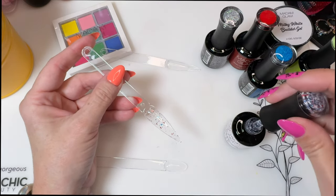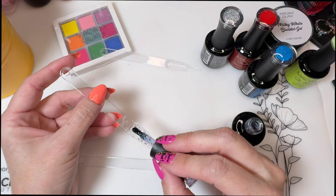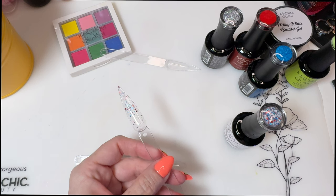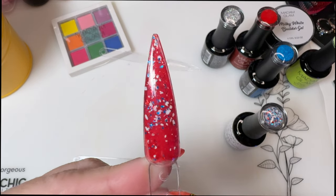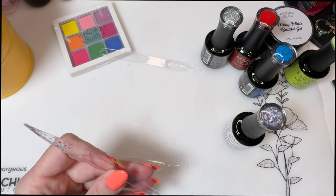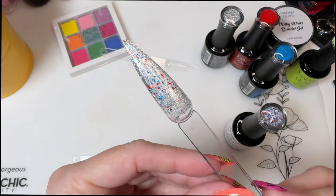Toppers are always kind of tricky because you want all of that good stuff. I like that it's not super chunky. So if you had it over the red, or even over that blue shimmer, it's really nice. I was thinking you wouldn't want it over the silver, but that's actually not a bad idea.